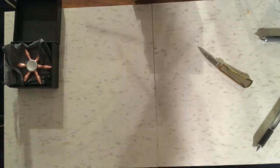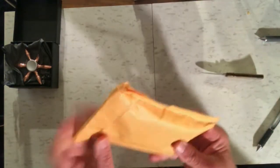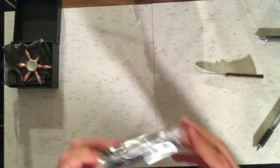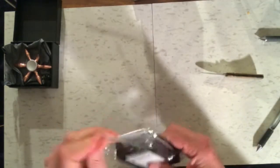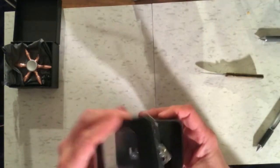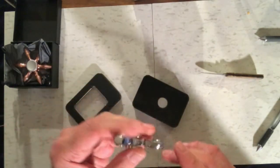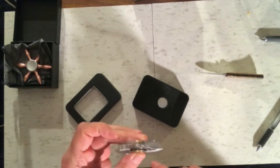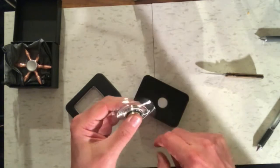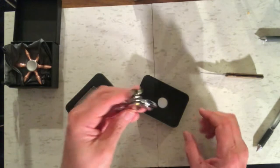On to the next one. I got a really funny shaped spinner — I only bought it because of how funny it looked. It seems pretty nice. We'll probably review that one also.